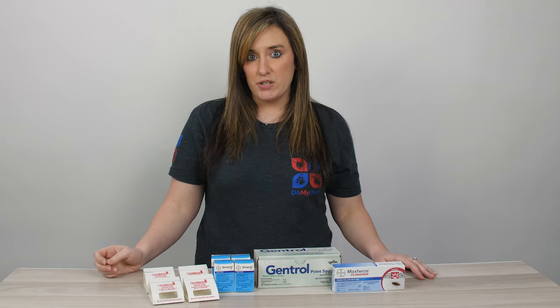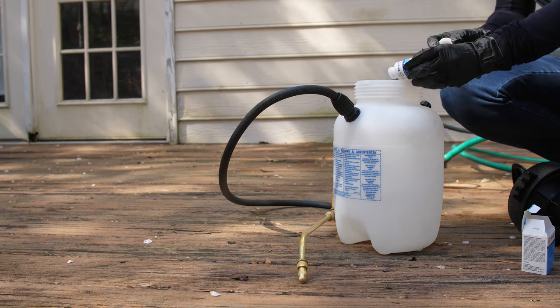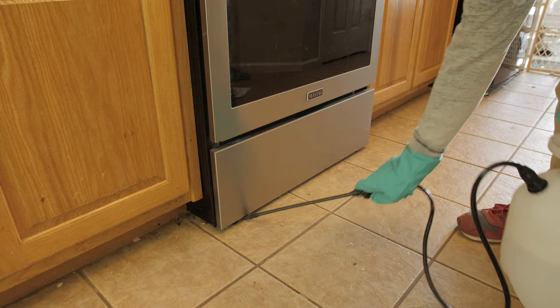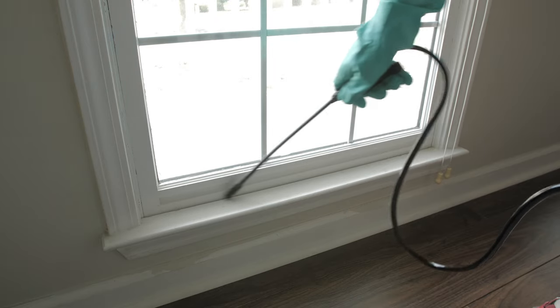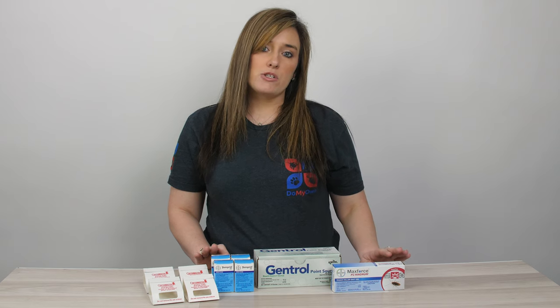Temperate FX is a concentrated insecticide. It's a great choice for roaches because it does have a transfer effect. You'll take one to two single dose bottles of Temperate FX and mix it with one gallon of water in a hand pump sprayer. You'll spray it around baseboards, cracks and crevices, door frames, window sills, and behind appliances — areas where you have not already set a bait out. You don't want to place your bait on top of an area where you have already sprayed.